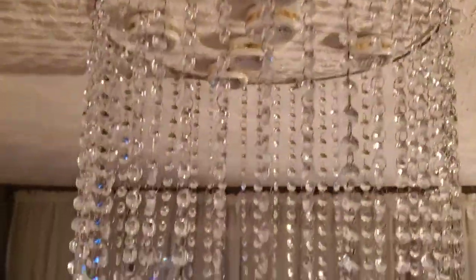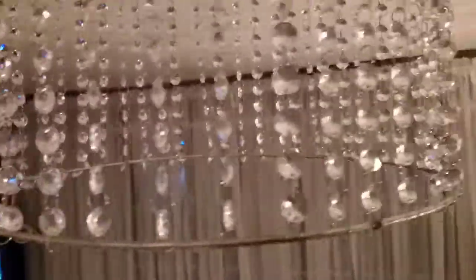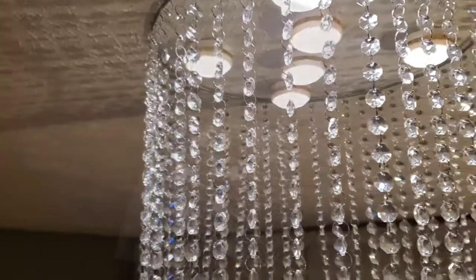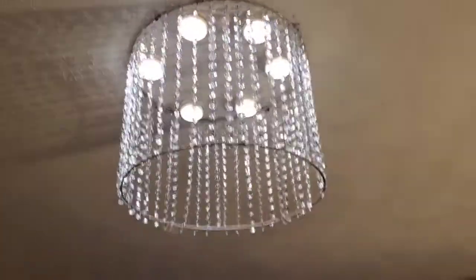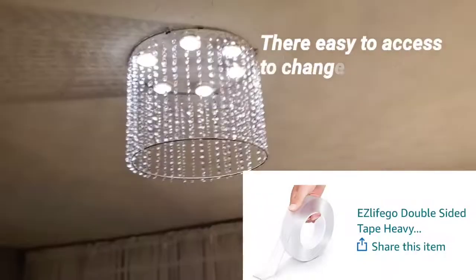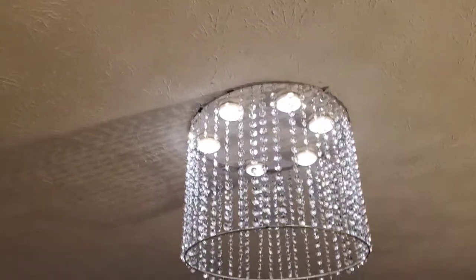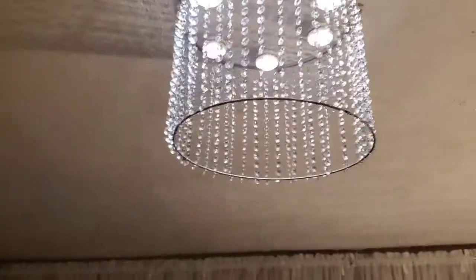Here you'll see the lights the way they were arranged — I didn't care for that look, because when you turn it on you'll see it. Coming up you'll see where I've taken them off and rearranged them. The lights are being held up by the very strong tape I shared earlier, and the lights are very lightweight so there's no risk of them falling down.